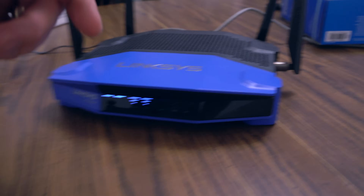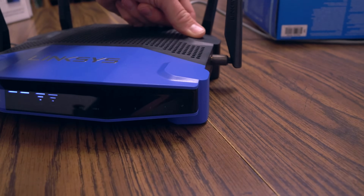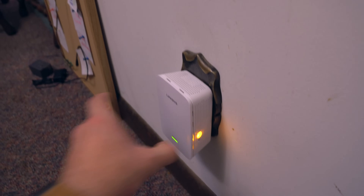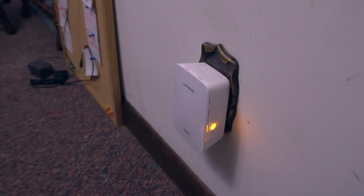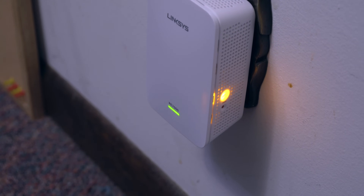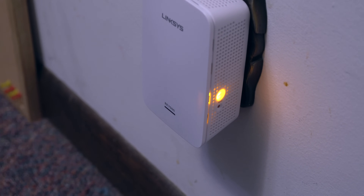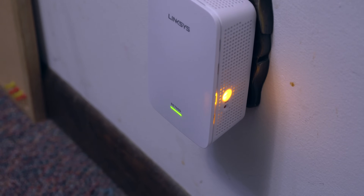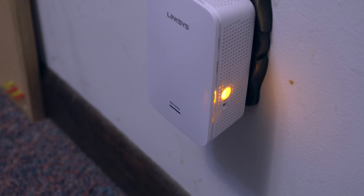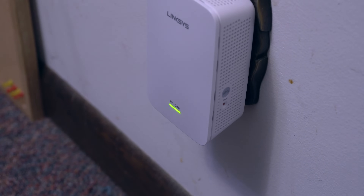The 2.4 gigahertz extension is done. Now we have to set up the 5 gigahertz band. Come back to the router, push the WPS button on the back again — it starts flashing on the front. Then come back to the extender and push the WPS button on the side and wait for it to do its thing again. It's flashing green — we wait until it's solid green and the side light goes out. If it blinks, it didn't connect and you have to run the setup again. Everything went perfect.